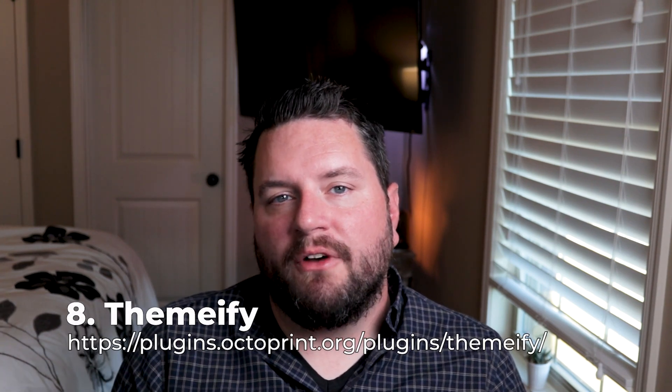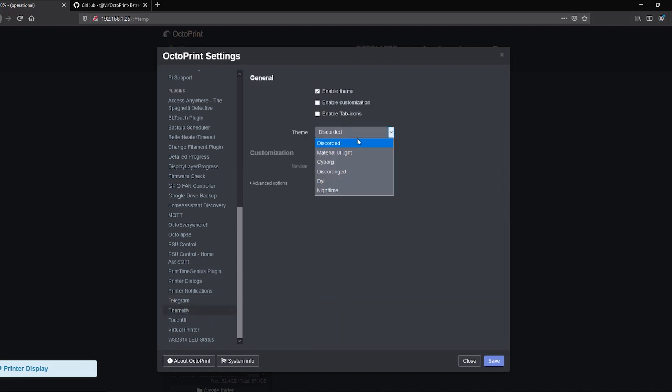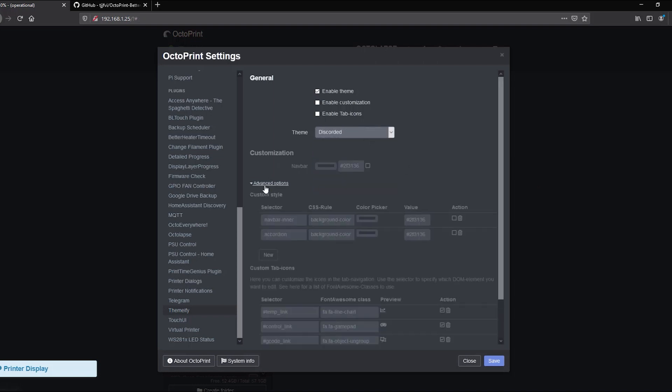With those two out of the way, let's look at some new plugins. The first one is called Themify. If you've noticed in this video, my OctoPrint instance has been in dark mode, and I love everything dark mode. This allows you to apply different themes to your OctoPrint instance. There are pre-built themes which you can find on their GitHub page, and it also allows you to customize that theme further. It's a great way of making the OctoPrint instance your own.